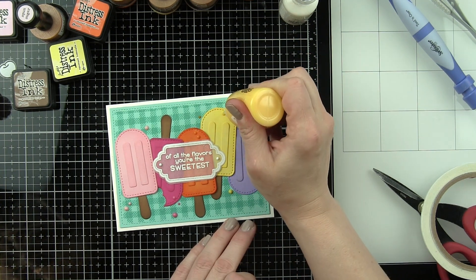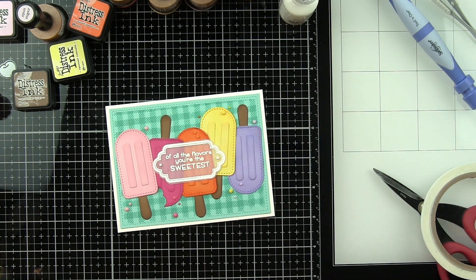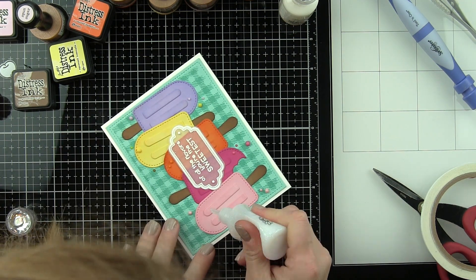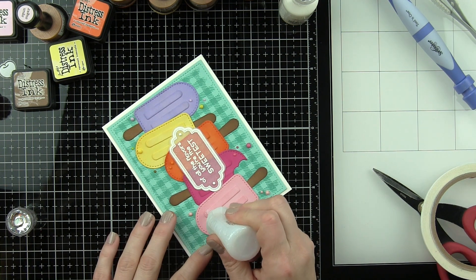I decided it would be great to add sparkle to the little lines on the popsicle to draw the eye in even more. So I'm going to take Nouveau Crystal Drops in White Blizzard, which is a clear iridescent, and apply that over those little areas on each popsicle. I needed to remove the label first — I thought about going around it but I'm glad I removed it. I added the product, let it dry completely, and then put the label back in place because it looks a lot nicer that way.